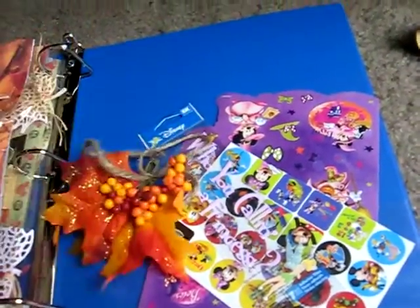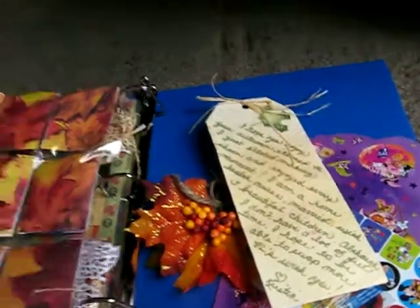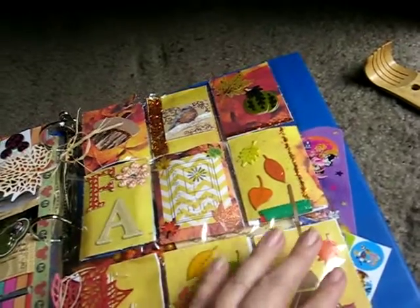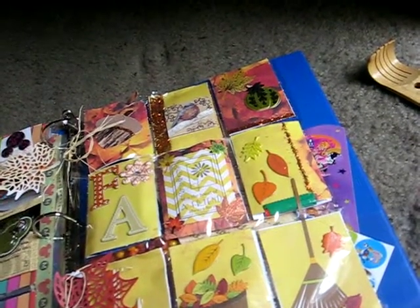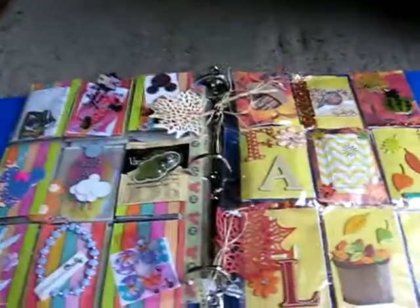I'm really enjoying making all these pocket letters. So many different themes — everybody does them differently. I'm looking forward to doing more. Thanks for watching.